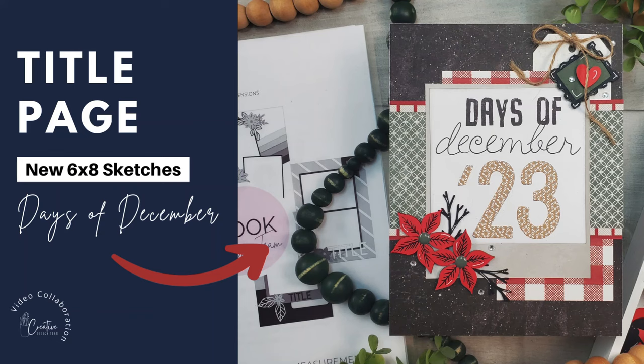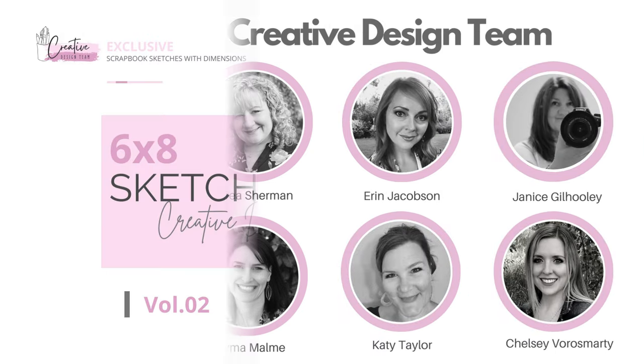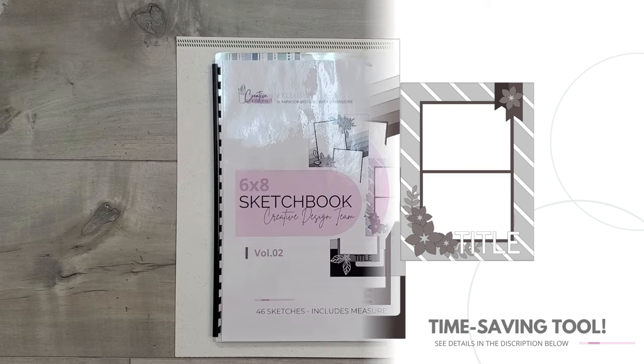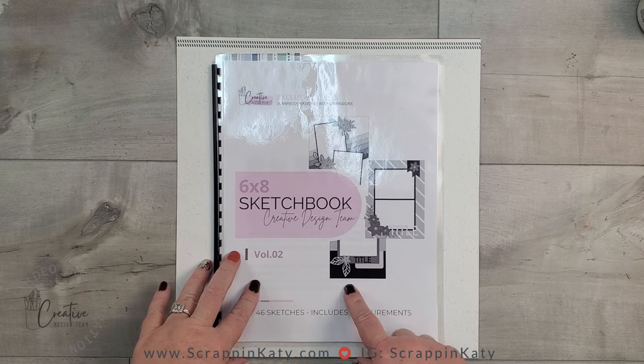Hey, Katie Taylor here. Today's video is showing you a title page for my 2023 days of december album with the creative design team and our brand new 6x8 sketchbook. In today's video I am going to be making the title page to my days of december using our brand new sketchbook.